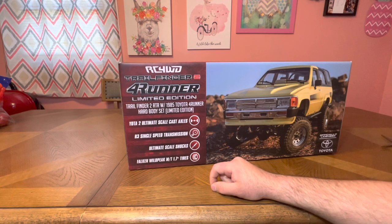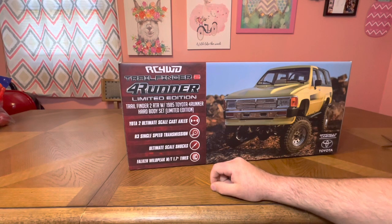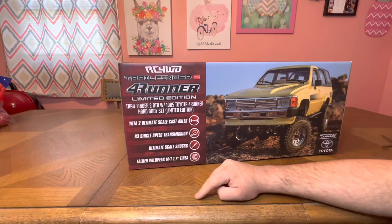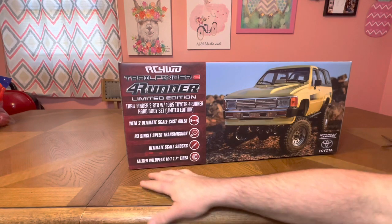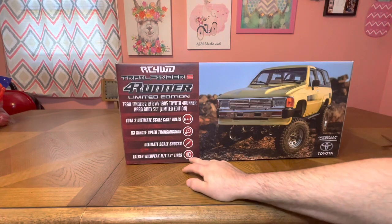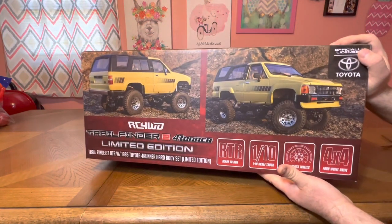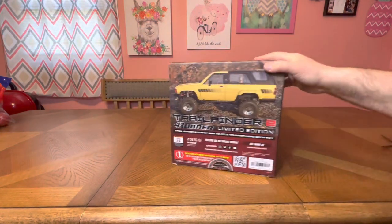It's got the Yota 2 Ultimate Scale axles — these are really, really nice axles, one of my favorites. It's a single speed, so it's an R3 transmission. Ultimate scale shocks — you can change out the springs or completely eliminate them. Falcon Wild Peak MT 1.7 tires — very scale, realistic tires, and really good tires in general. A lot of folks love them. Ready to run, 1/10 scale. True ready to run — everything is included.